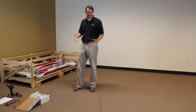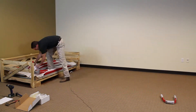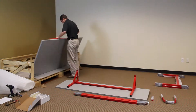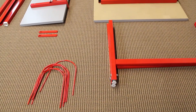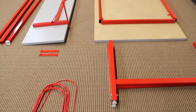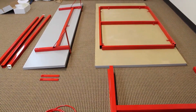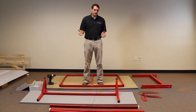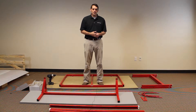Now I'm going to take everything out of the crate. This is what came inside of our crate — your crate may be different. Now that we've taken everything apart, we're ready to put together the bench.